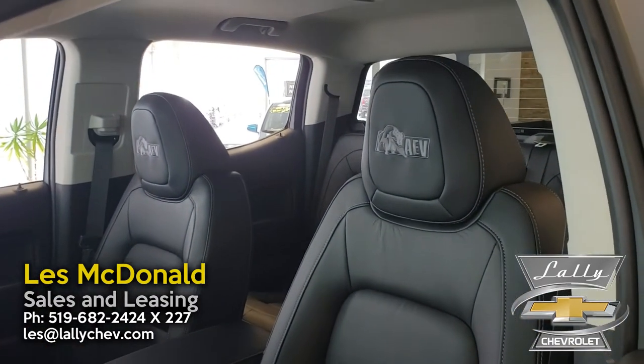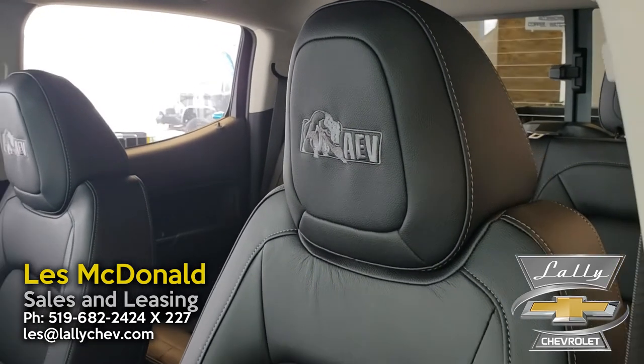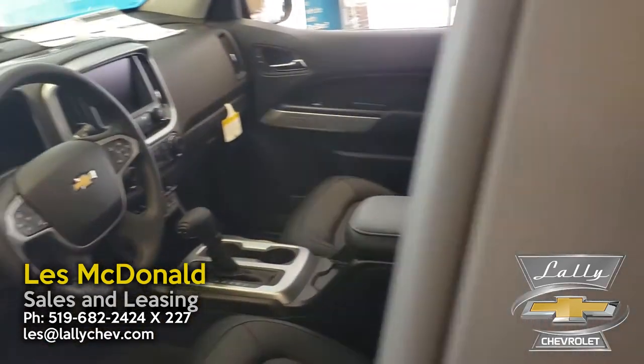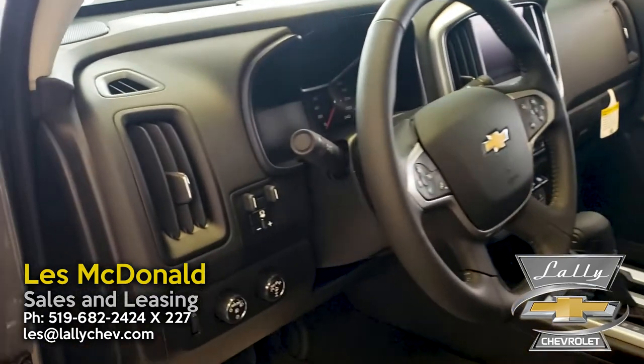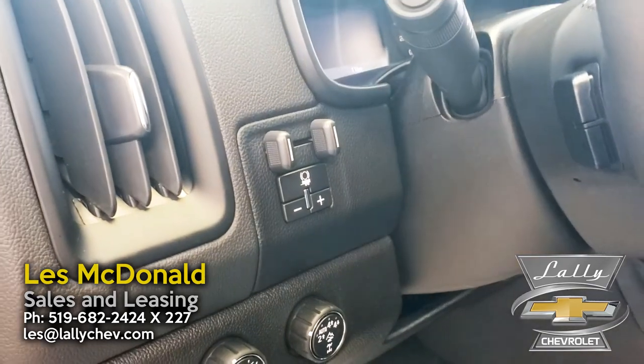Coming into the interior, you're going to notice AEV Bison Blazin seats with full leather. You do have front heated seats in here. You also have integrated trailer brake controls.